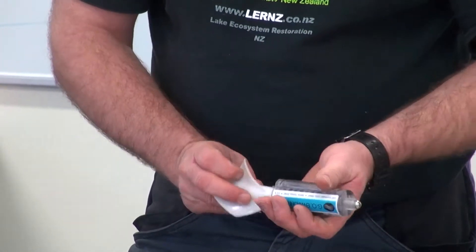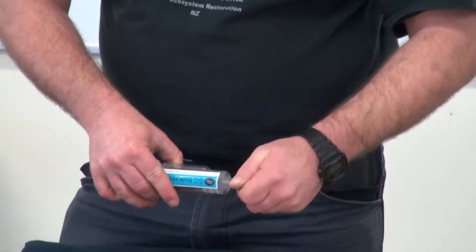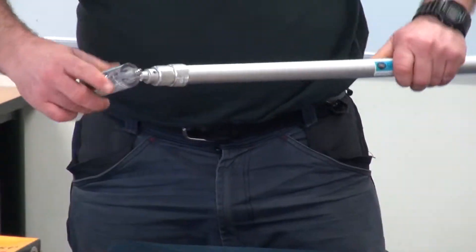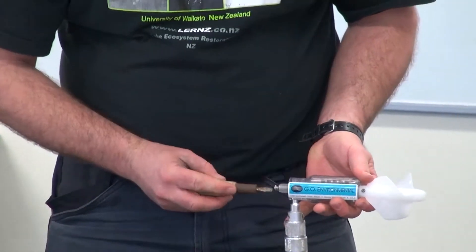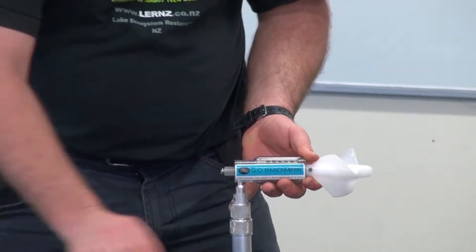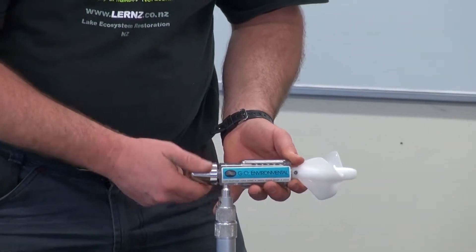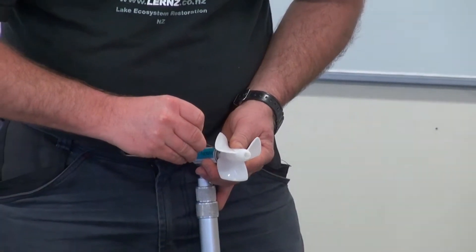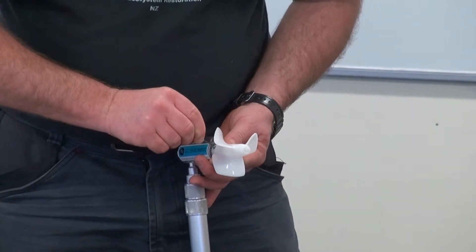Once you've got your water in there and you've got your little impeller on, you can unscrew this here and slide your wading rod through that hole, then just tighten it back up again — it just locks into place. Then you put your nose cone back on, screw that on, just make sure that you don't cross-thread it. Make sure everything is nice and tight.